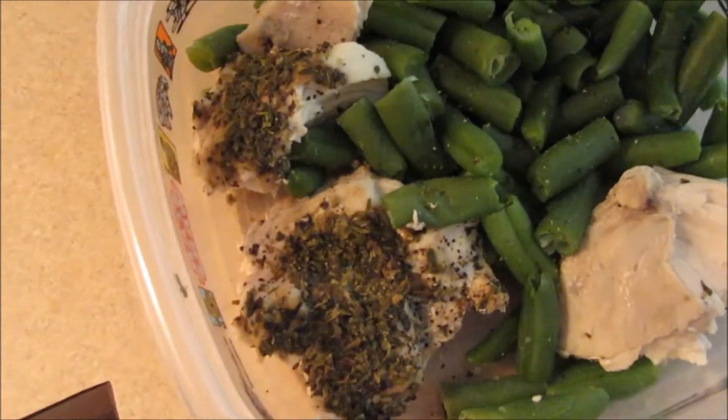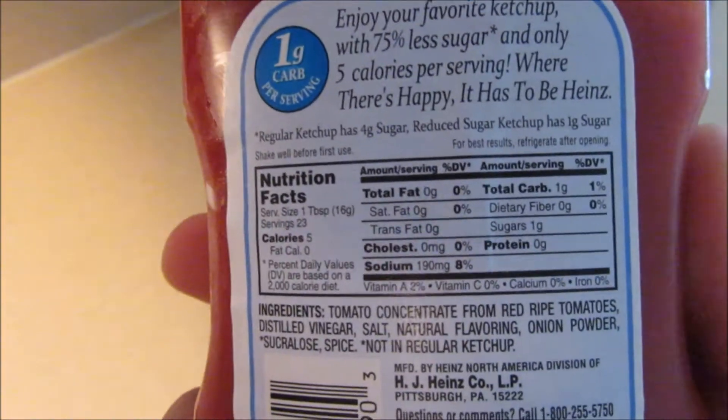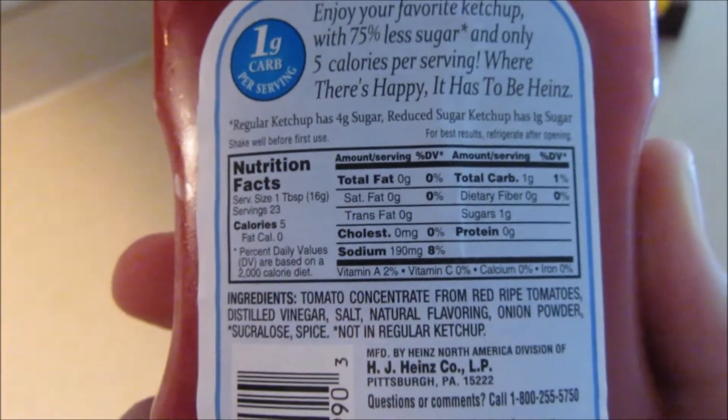Just getting back from school, I'm about to eat meal three, which is right here — it's chicken and some green beans, and I have some reduced sugar ketchup. The macros are zero fat, one carb, zero protein. I'm about to eat this and then I'm going to the gym to do back. I'm not really going to show much of the workout, maybe just a couple of things because I already have a back workout on my YouTube channel.